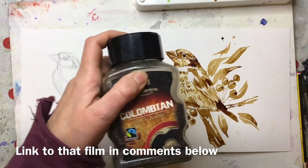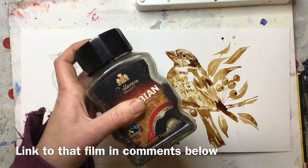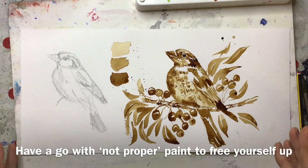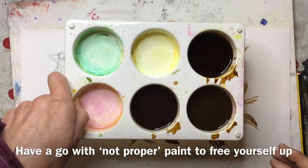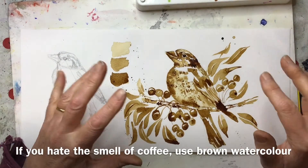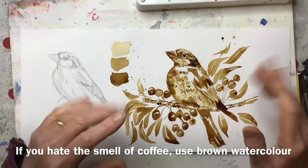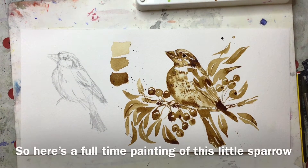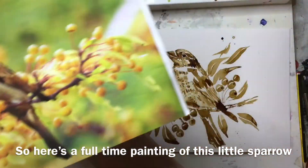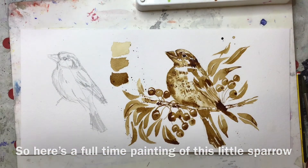Last week I showed you how to use ordinary instant coffee to paint with — so freeing because it's not real proper paint, you can just play with it and have a lot of fun, do a monochrome. A few people said they'd have liked to see real-time painting rather than a time-lapse, which is what I did. So I'm going to show you how to draw out this little bird, how to look for shapes within it to make your drawing accurate, and then how to paint it in coffee.